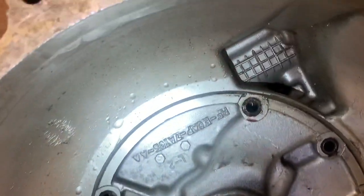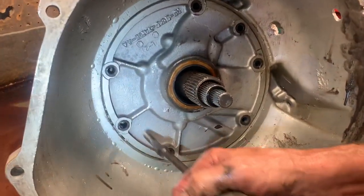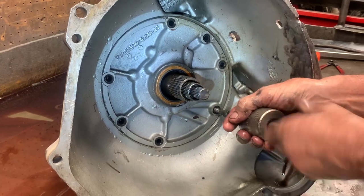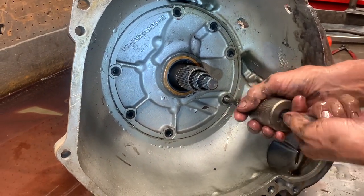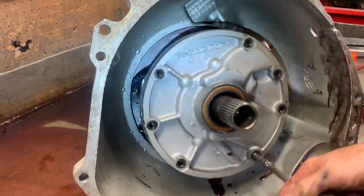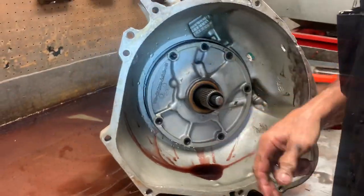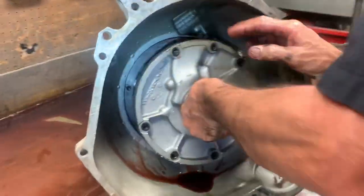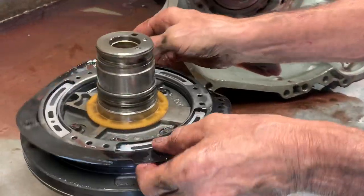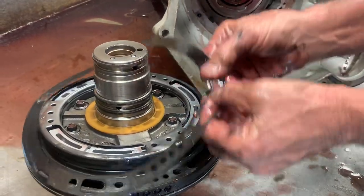It got so hot it looks like it tried to blister the paint off the transmission. This thing got hot, hot, hot. Number one killer on a tranny is no oil — some people think a quart low isn't low, but these are actually measured by pints, not quarts. If you put a quart in, you're four pints low or two pints low.